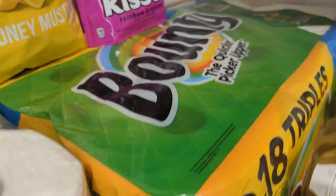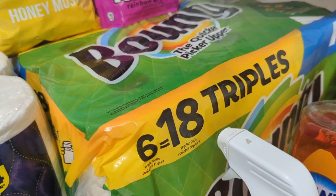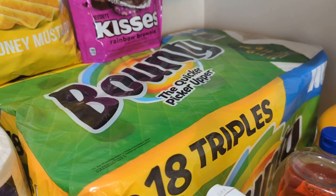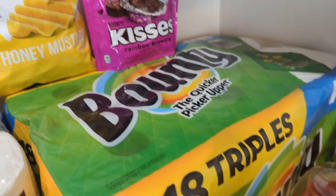Over here I have a big huge pack of Bounty Paper Towels. This is the 6 Equal 18 Triple Rolls. I needed more paper towels because I'm out, so this should last us a while until we get paid again.